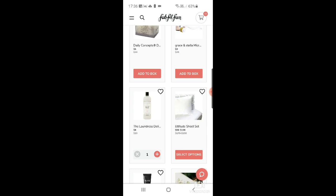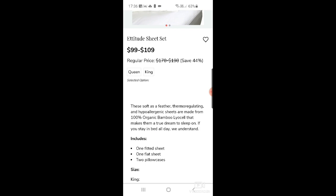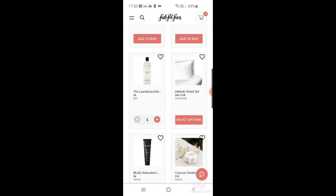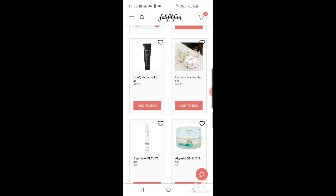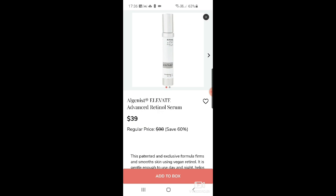There's also The Laundress delicate wash. Then an Attitude sheet set — hypoallergenic sheets made from organic bamboo, described as thermal-regulating. Depending on whether you go for a queen or king, it's $99 or $109. There's also a black activated charcoal toothpaste for $9 — I like that one. And caravan marble hexagon coasters, set of four — I'm tempted but I already got coasters in another box.